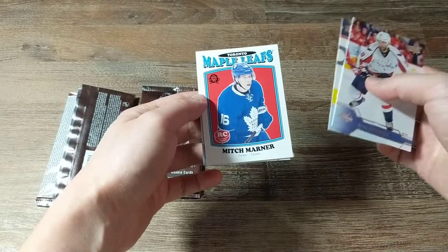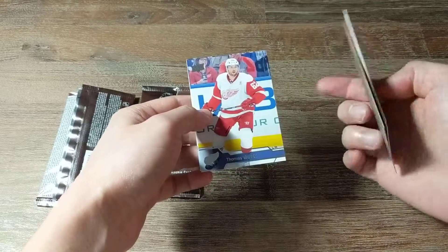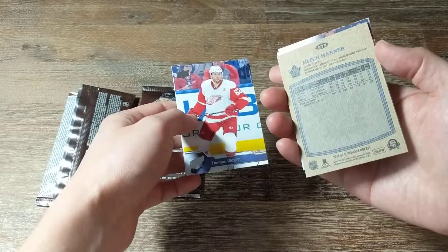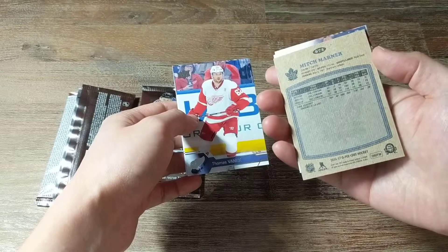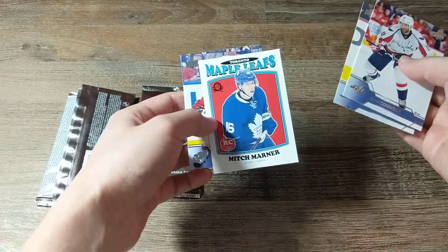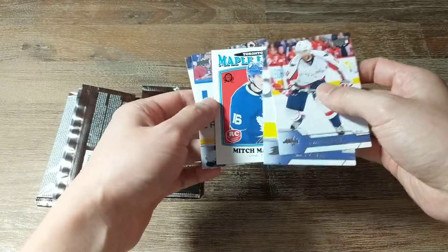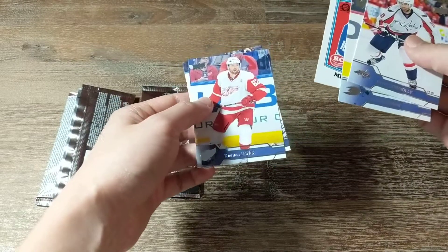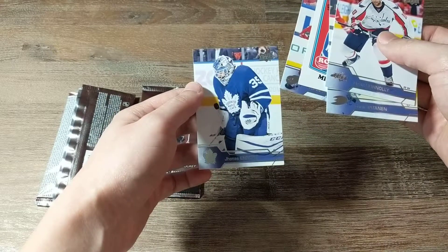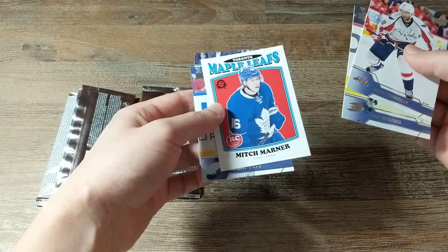I'm very happy with this. I don't know what this is though — OPG. Is this like from a different set, an OPG set? I have no idea. But very happy to get a Mitch Marner rookie. We also have Thomas Vanek and Jonas Enroth — very cool.